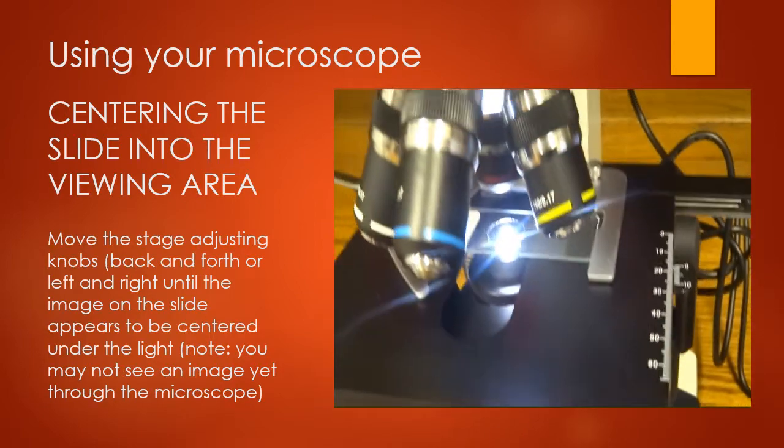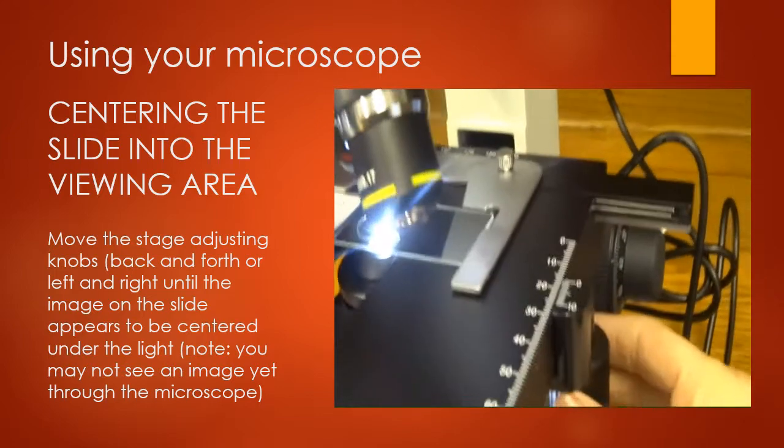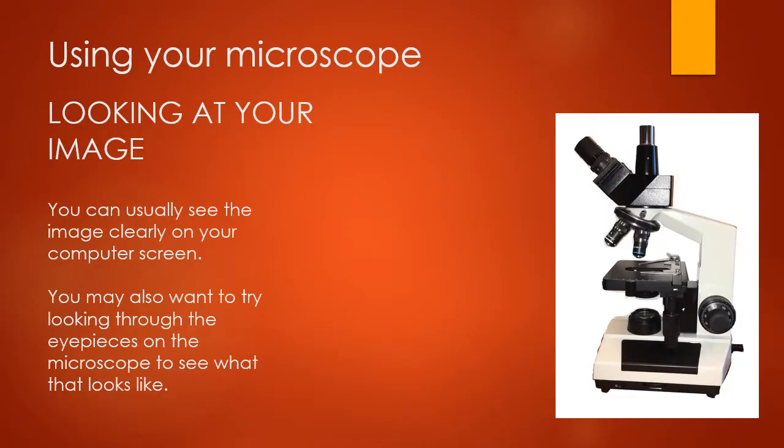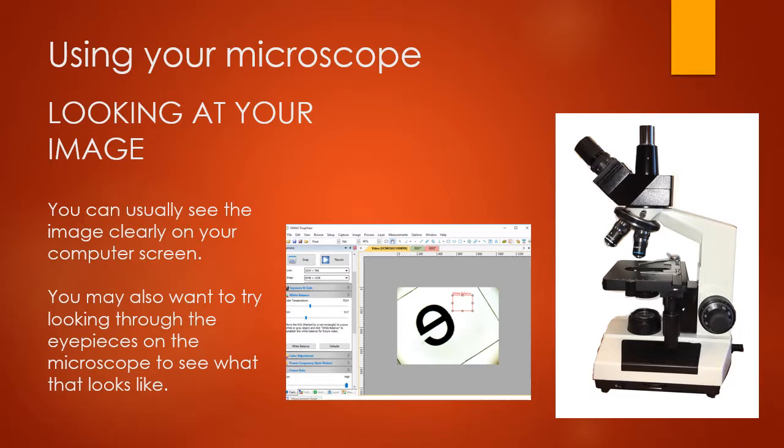Once you get your slide on, move it back and forth to make sure the image you want to look at is centered under your lens. Once it's centered, you're ready to start viewing. There are two ways to do this: the image will pop up on your computer screen, or you can look through the eyepieces on the microscope. It will probably be easier to look at the computer screen, but I'd recommend trying the eyepieces just to see what it looks like viewing through a microscope without the camera.